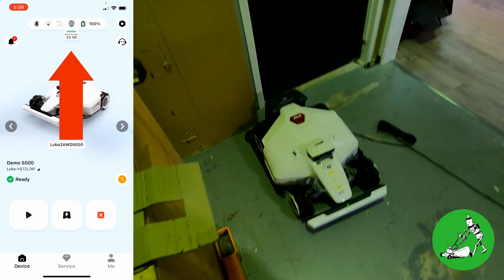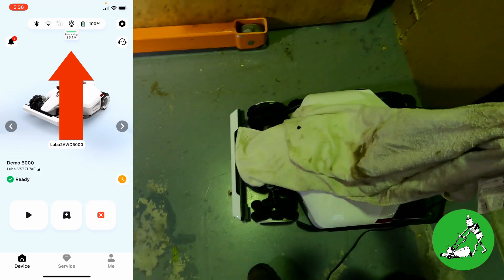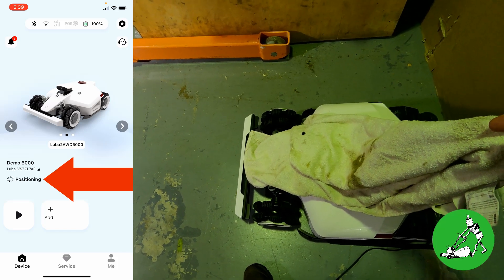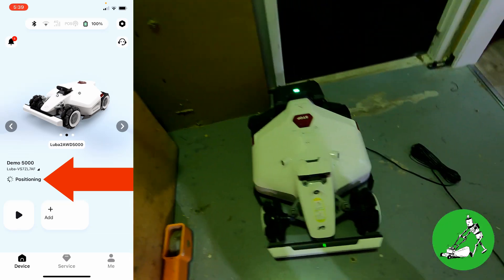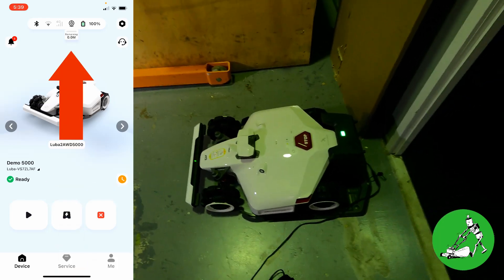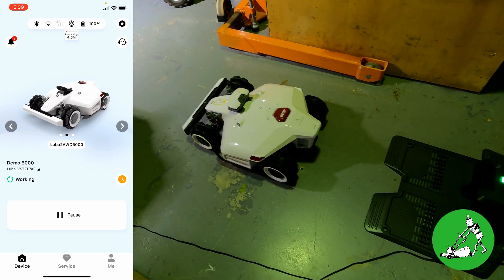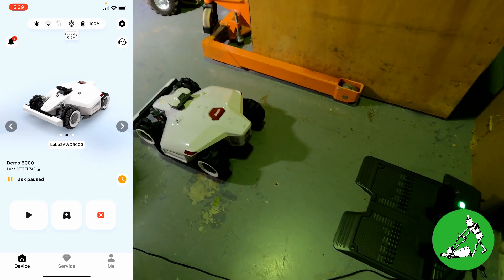I'll demonstrate that now by putting a towel over the camera. Within a few seconds you can see the position has dropped out — it now says 'positioning' because it's got no camera vision and no satellite position. I'll take the towel back off, and within a few seconds it resets back to zero meters. That's what happens overnight — it just resets to zero. Then when we go to start again, it gives that five-meter allowance. It's counting down from five, and off it goes.